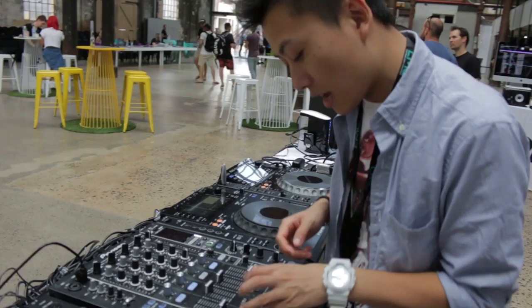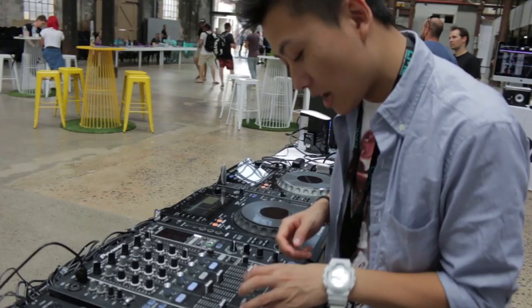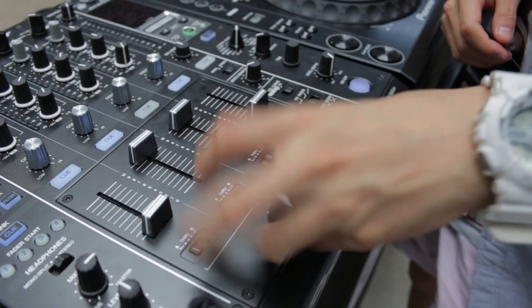They also changed the crossfader on this. The crossfader is a magnetic crossfader, much like you'd find on a Rane mixer. And it is freaking sweet. That's pretty much it.